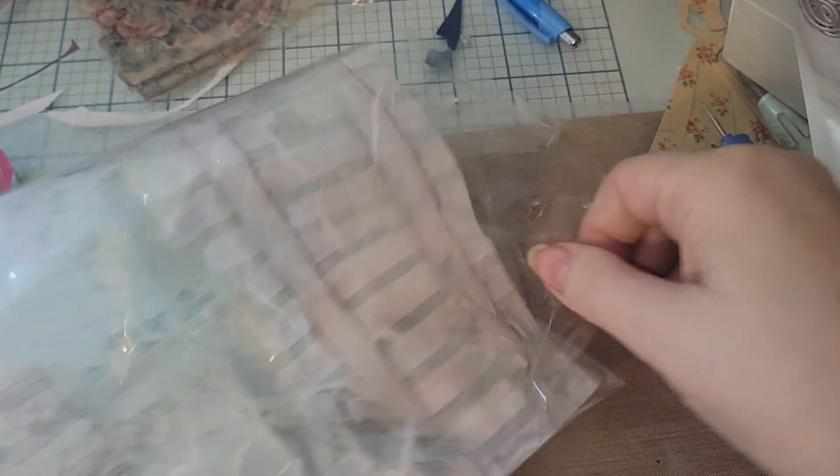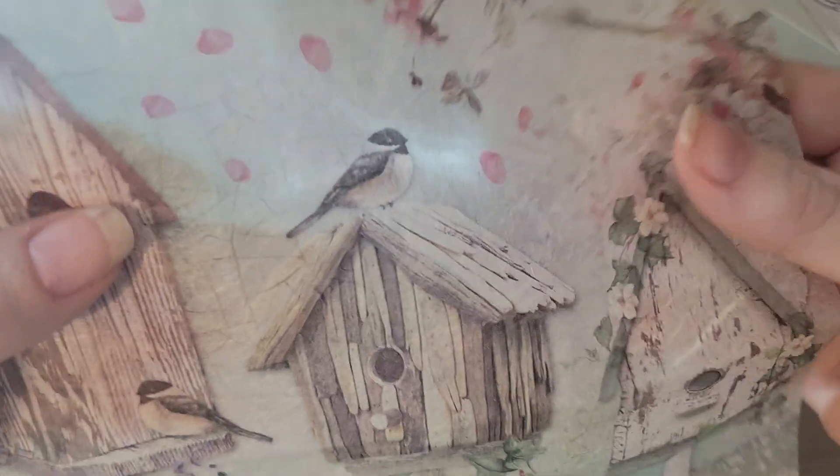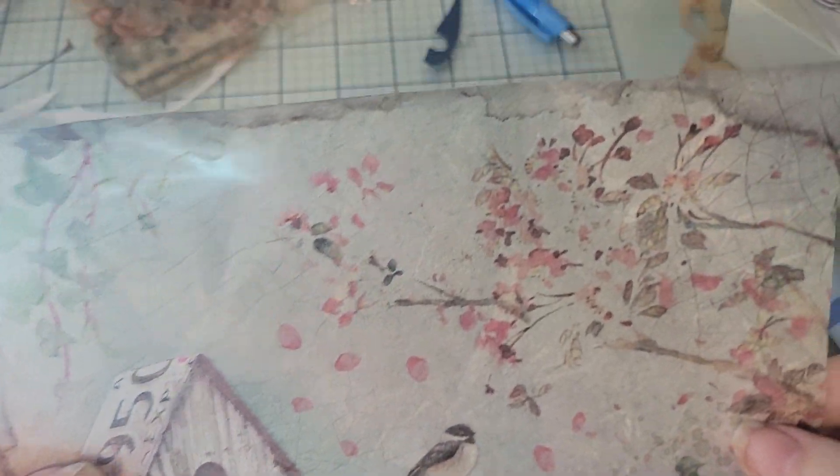So I ordered this — I didn't realize it was just one sheet and I got it off Amazon, but it is very, very pretty and I'm super happy with it. This will probably be used in a junk journal.